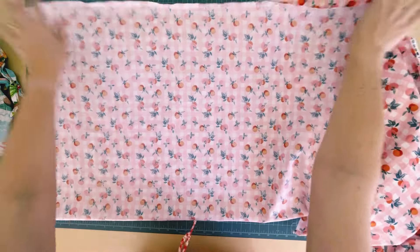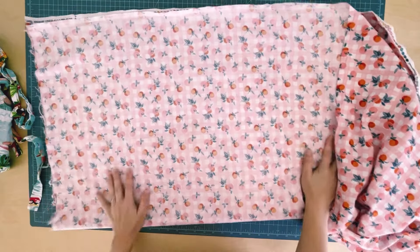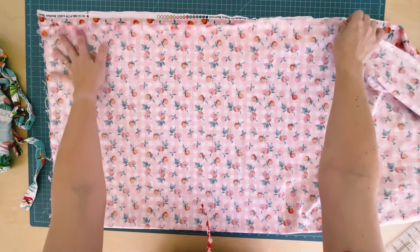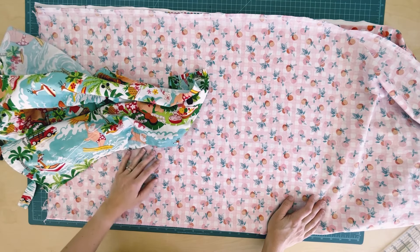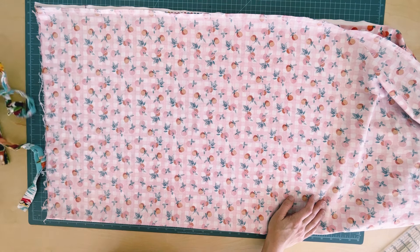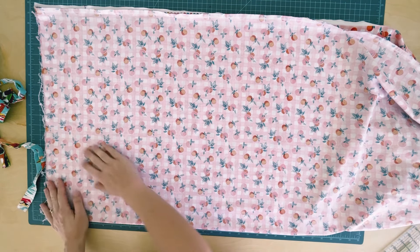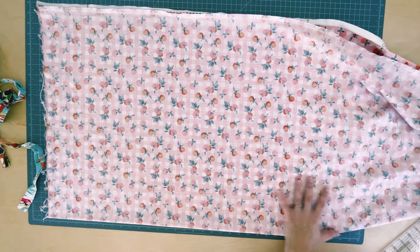I washed and dried my fabric. I'm going to fold it wrong side out so you can see the lines I'm drawing best. The best part of this apron pattern is that you don't need a pattern at all — you're going to make it yourself. Once you have one made, you take your old apron, trace it, fold it in half, place the fold on the fold of your fabric, add your seam allowances and trace. This is a patternless pattern.